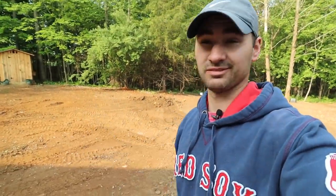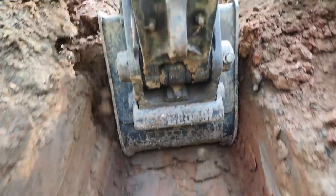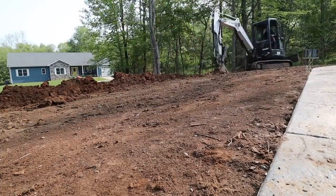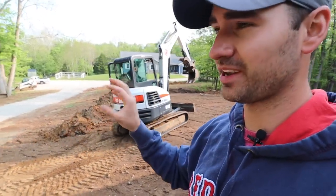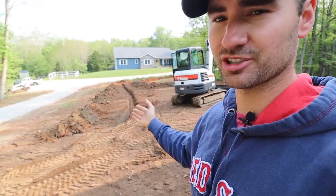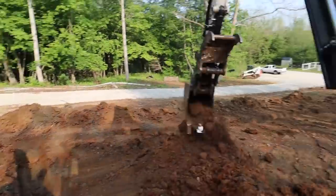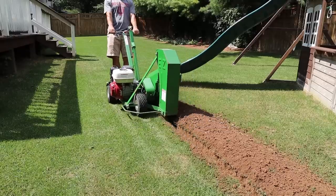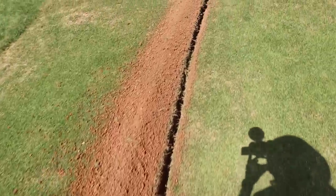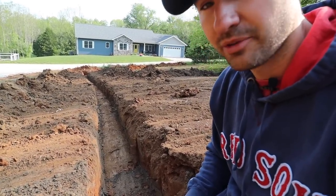Once you have your supplies and heads marked out, it's time to start moving some dirt. We're using a mini excavator — it was already here, so no rental cost — though it leaves a bigger gap than necessary. I typically recommend using a trencher, which you can rent fairly cheaply. That gives you a perfect three inches wide and twelve inches deep.